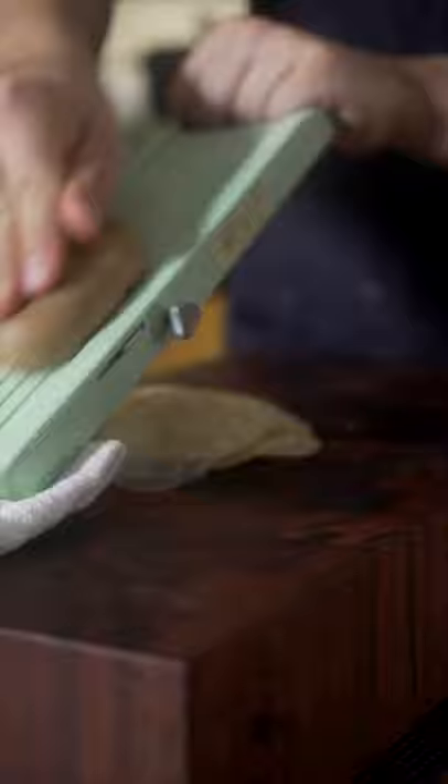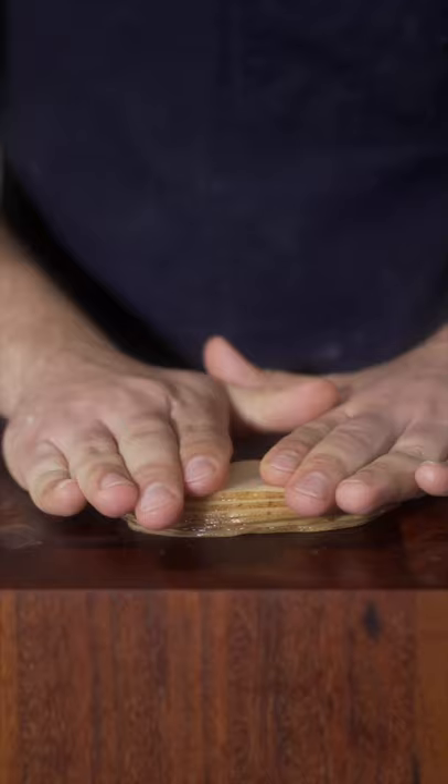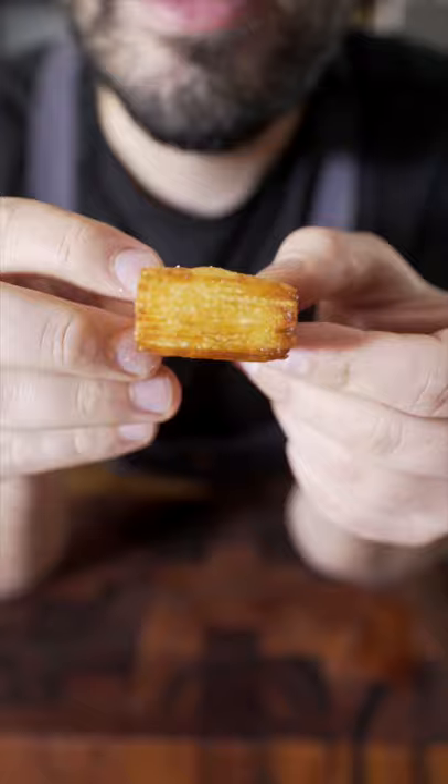Now for these, you're gonna want to slice them on the mandolin, super thin. Then you just want to restack them all together. Press down gently, then just trim the excess. Just take your little potato sandwich, and then drop it in. And this is what you should be left with right here.